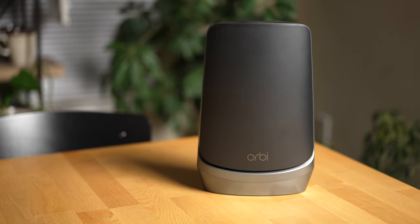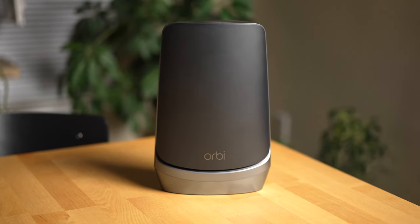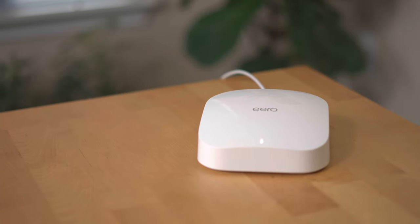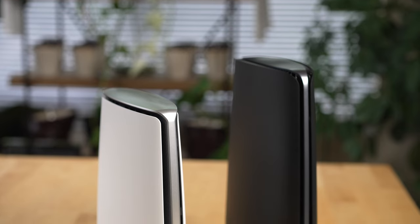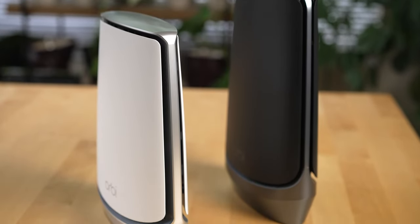Next, let's talk hardware. The Orbi 6E router hardware design is solid. Even though these routers are a bit big and maybe a bit ugly — they certainly are not as pleasant to look at as the routers from Eero and Nest — I've had issues with both the Nest Wi-Fi and Eero router systems in the past compared to the Wi-Fi 6 and Wi-Fi 6E versions of the Orbi system, where with those systems I haven't had any issues with performance. So perhaps the hardware being bigger allows for a better antenna design.